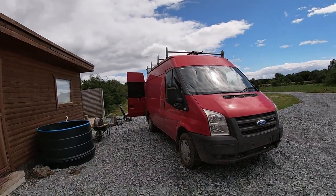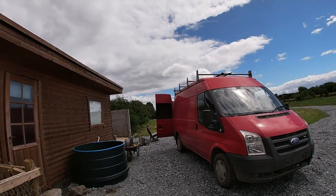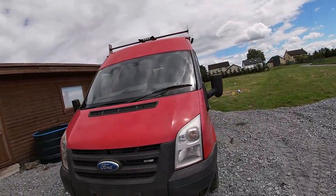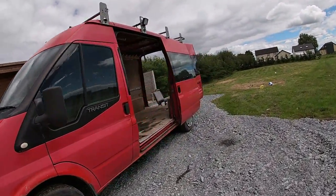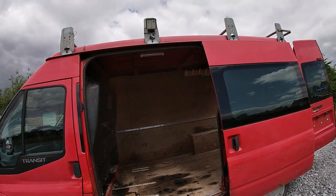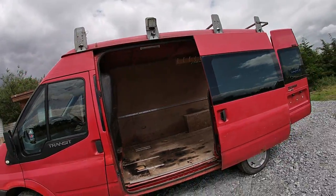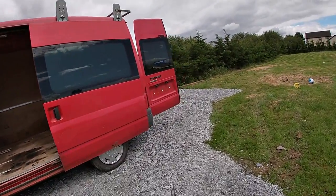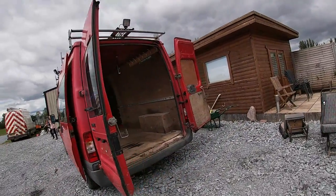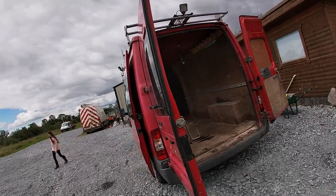I was going to scrap it but they offered about £100 for it, so I'm just going to hold onto it and use parts off it. The rear axle I'm going to use to build a trailer, and I've been using bits off it already — I used the bit for the ladder to get up onto the roof and a few other parts. I'm just going to keep it for parts.